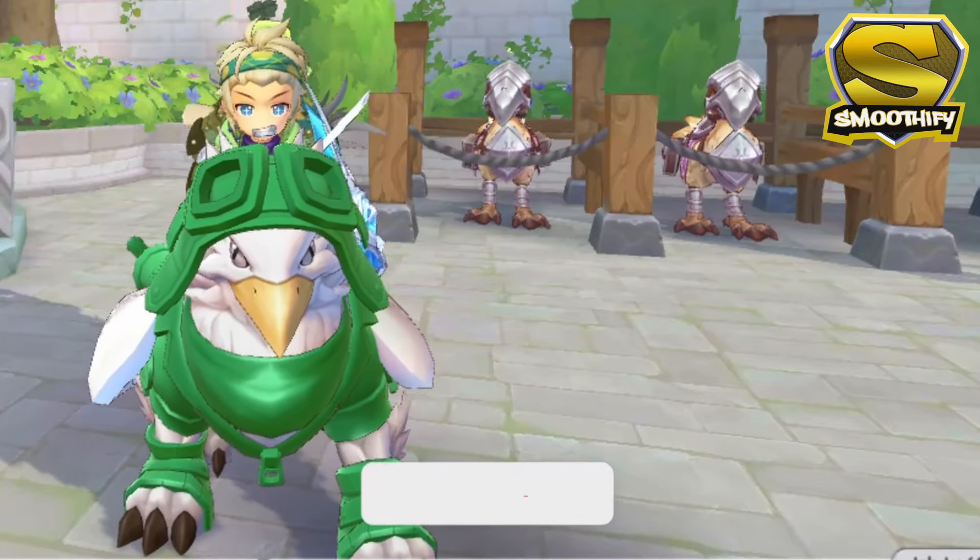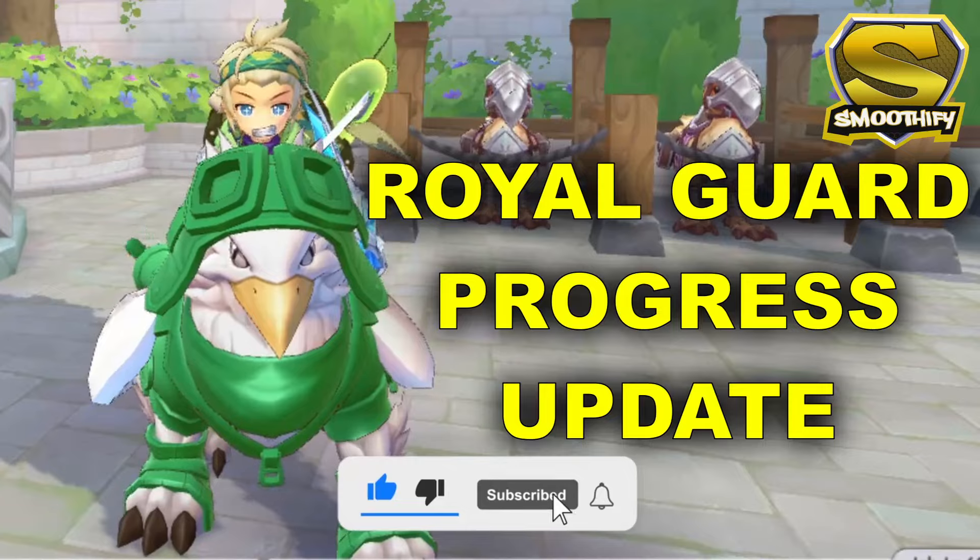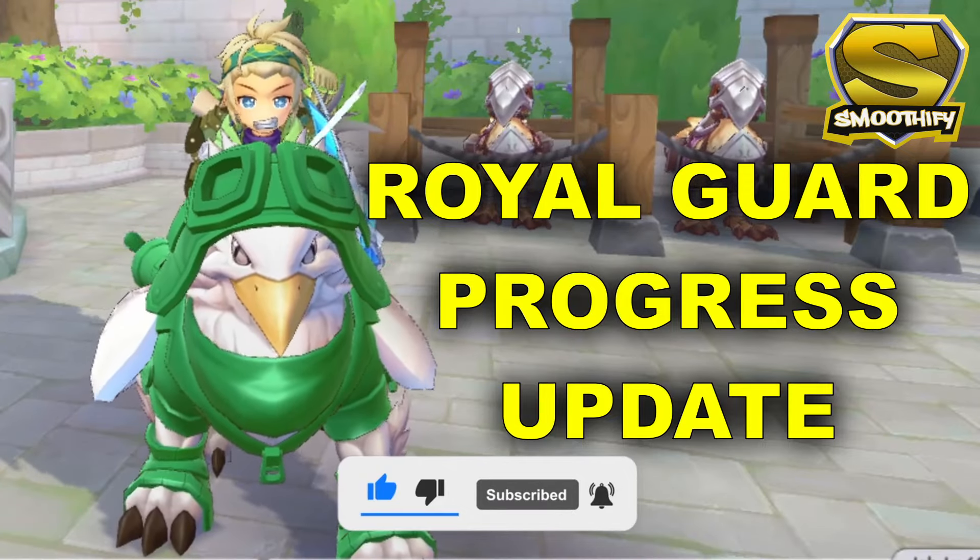What's up guys and welcome back to my channel. For today's video, I am going to show you a brief update on my Royal Guards progress.